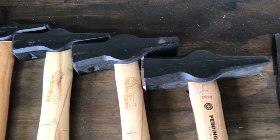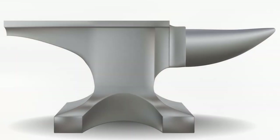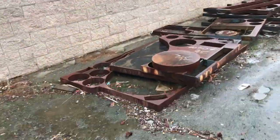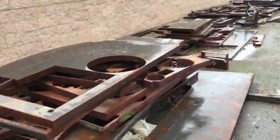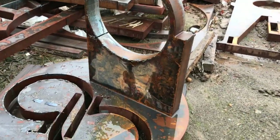Our primary use for this anvil will be knife making and general blacksmithing, so the general purpose anvil will do the trick. Now on to the materials used. The base of the anvil is not nearly as critical as the face, so for this we will use some plain old mild steel.